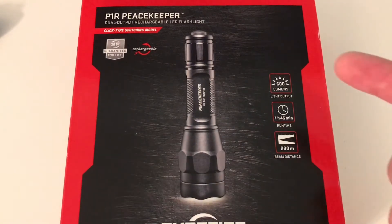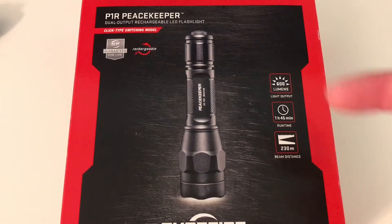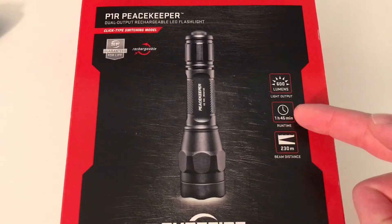So this is what the box looks like on high. This is when you first push the button — it comes on at 600 lumens, and it lasts 1 hour and 45 minutes.